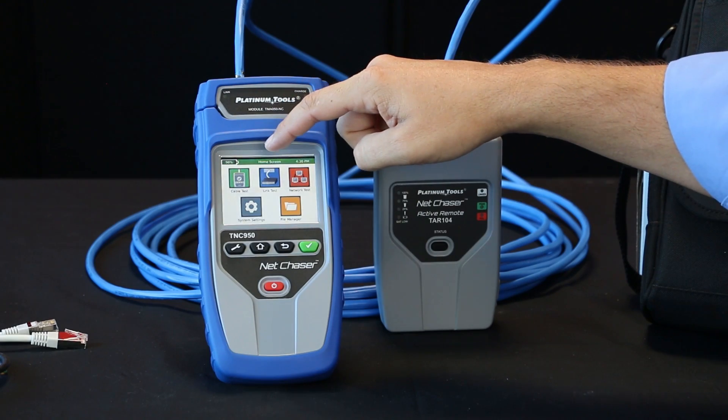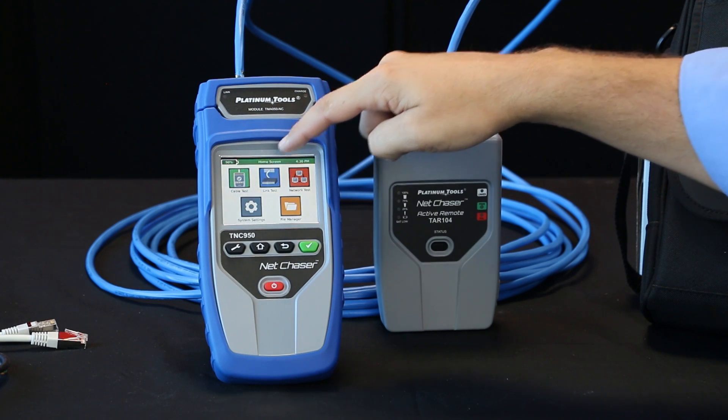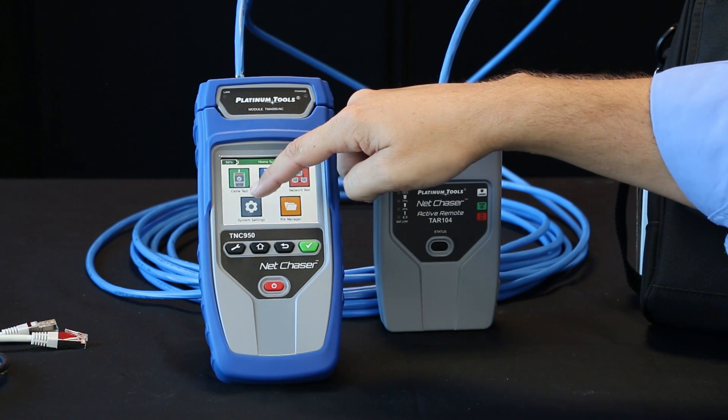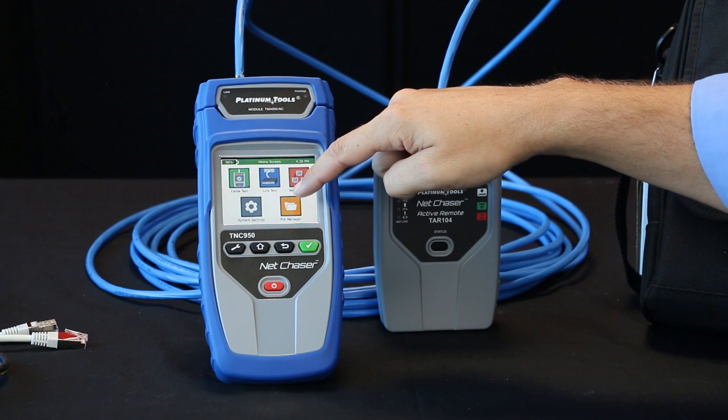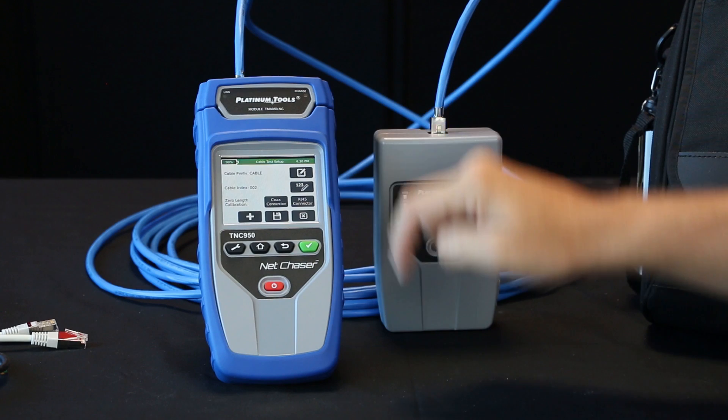You'll see here it's a three and a half inch color touchscreen. We have a cable test mode, link test mode, network settings, system settings, and then your file management. Let's go ahead and select the cable test mode. Select this icon here to do a specific cable setting.